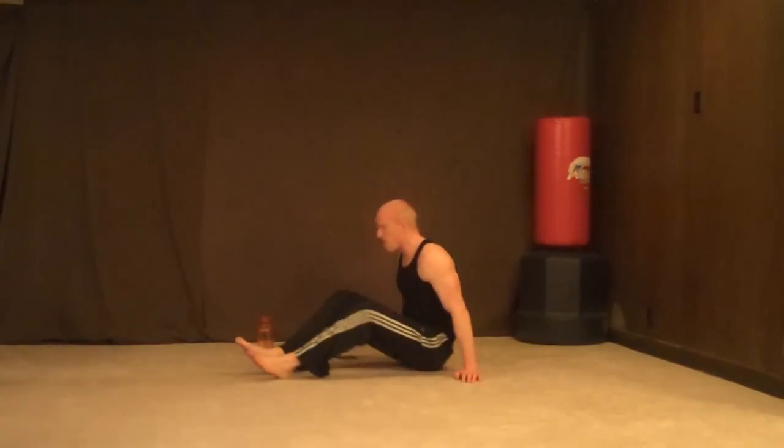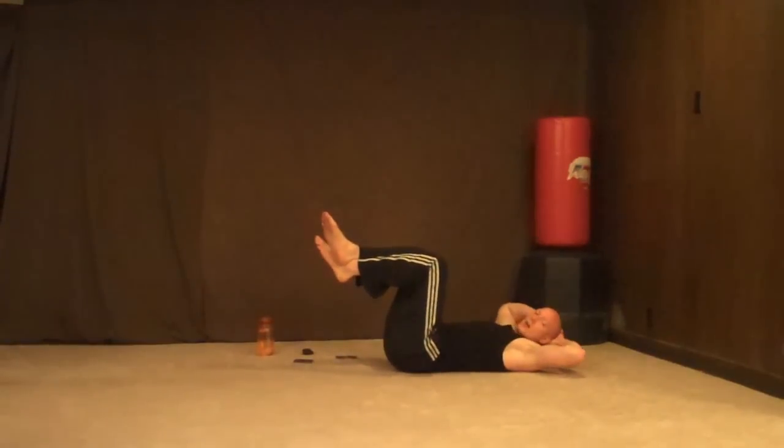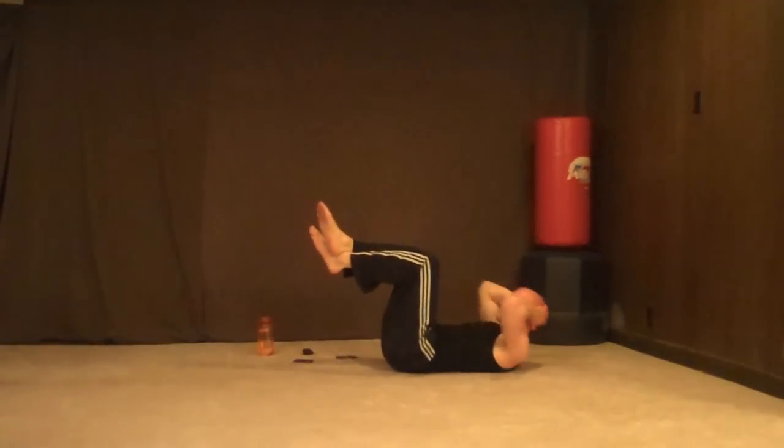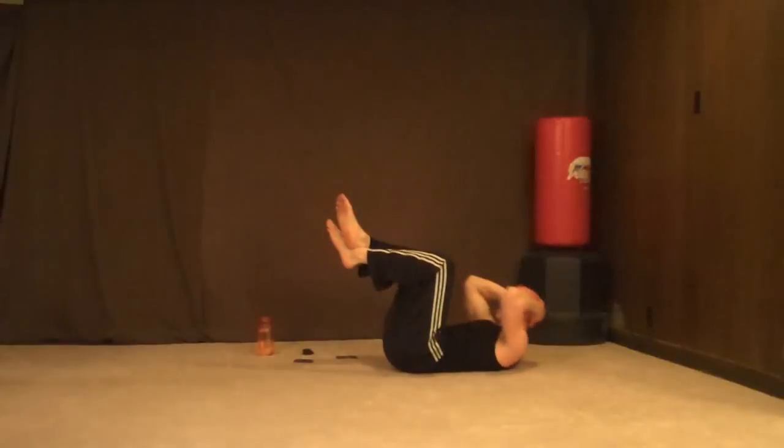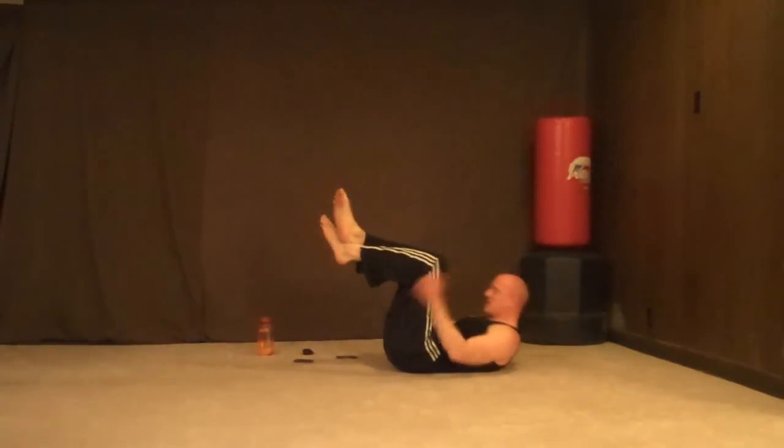Crunches — 10 of them. Alright, feet up — 3, 2, go — 1, 2, 3, 4, 5, 6, 7, 8, 9, 10.